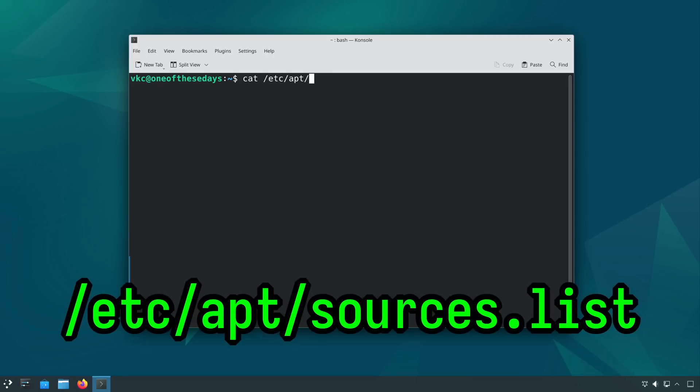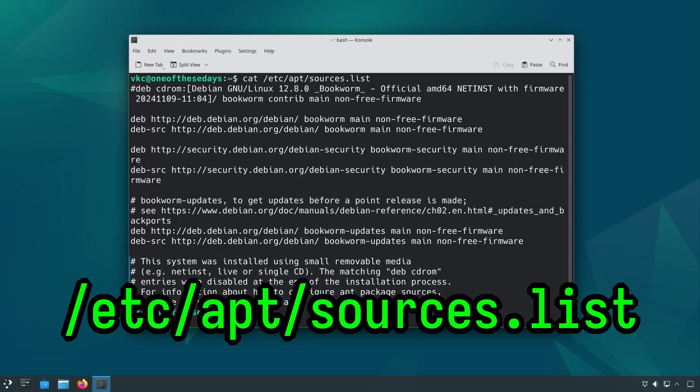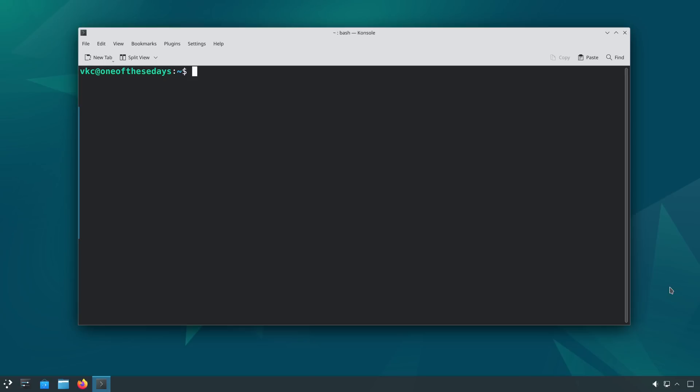You'll need to open your apt sources list file with root privileges or sudo in order to point your distro at testing. As far as text editors go, I prefer vim, but considering this is a beginner-friendly explanation, I'm going to use nano. Run: sudo nano /etc/apt/sources.list.